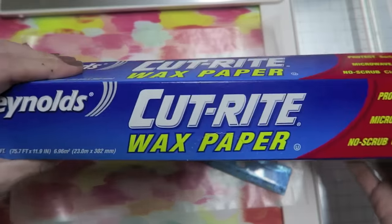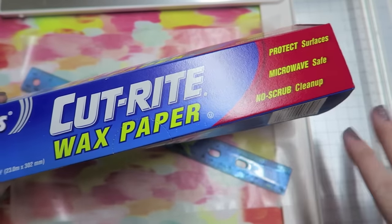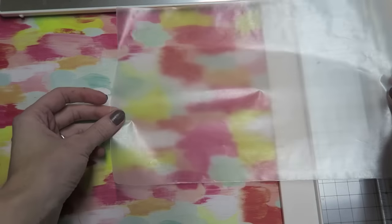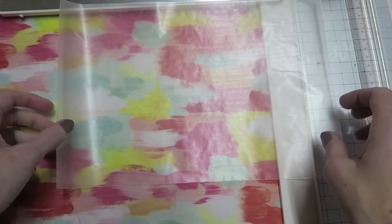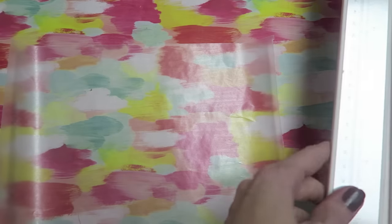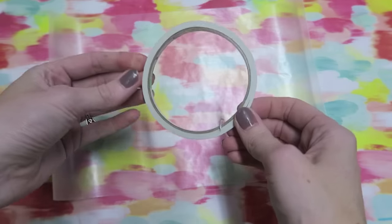All you need is some wax paper and then anything that you want to decorate these with, or you can just make plain glassine bags. I cut mine down already and this measures 12 inches by 8 inches, and that's going to give us a bag that is about six inches by seven and a half. I like working with that size because it fits in most of the memory books that I make.